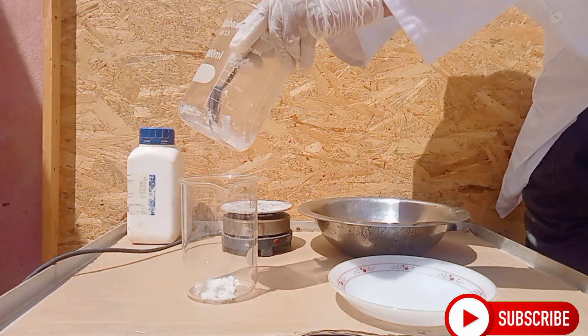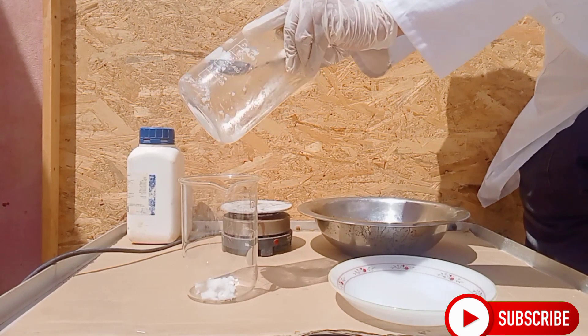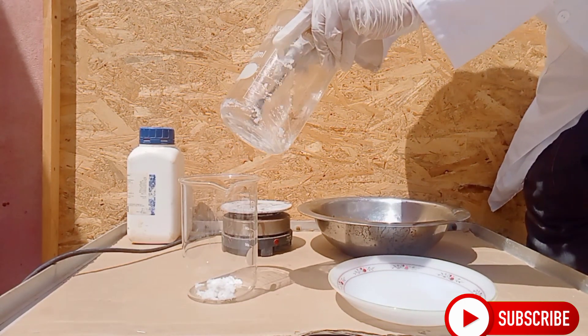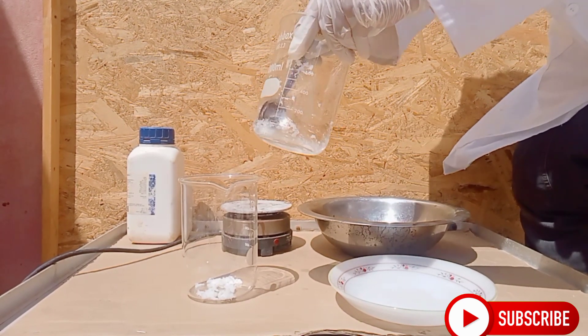After 4 hours of heating I got better results. Transfer the sodium chlorate to another cup, then put it in a bowl of water to cool. Thus, we get a good usable product.